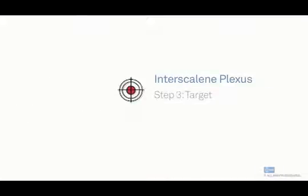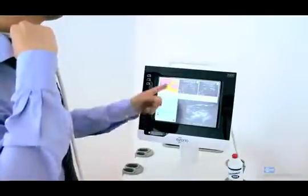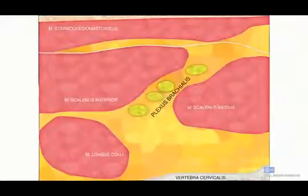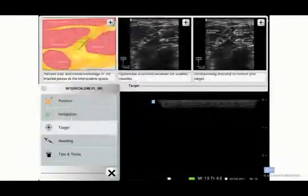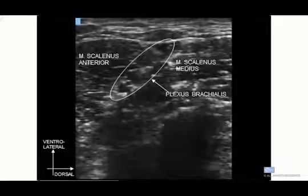Next is target. First, notice the cross-section image. Notice that there's muscle on both sides of the brachial plexus, and notice how that looks on an ultrasound image. This image is sometimes known as a honeycomb or small grapes.